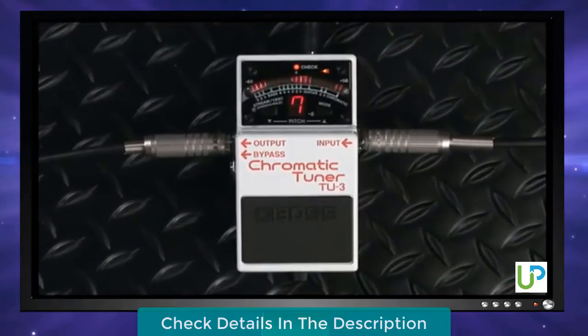Made the best even better, and ready to carry on as the world's new most popular stompbox tuner.